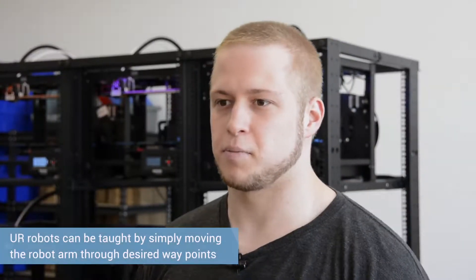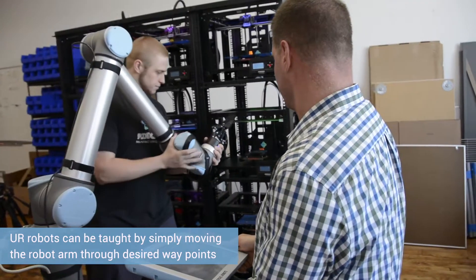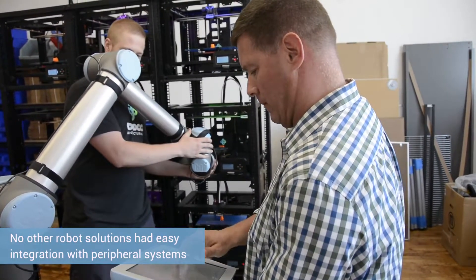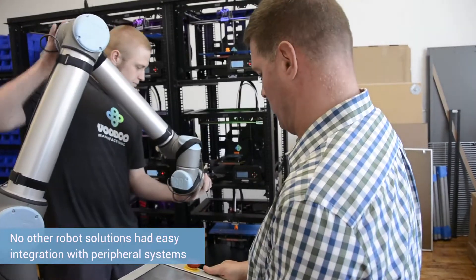The ability to program the robot with the teach pendant is fantastic to begin with. We looked at some different robots and they also had very easy teach pendant type systems, but the problem was there was no system that was already built to automatically integrate into that.